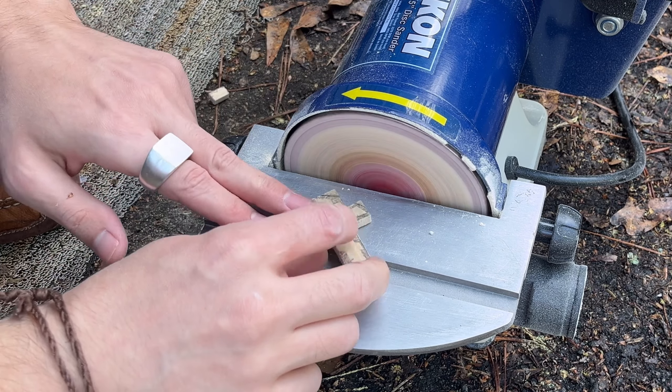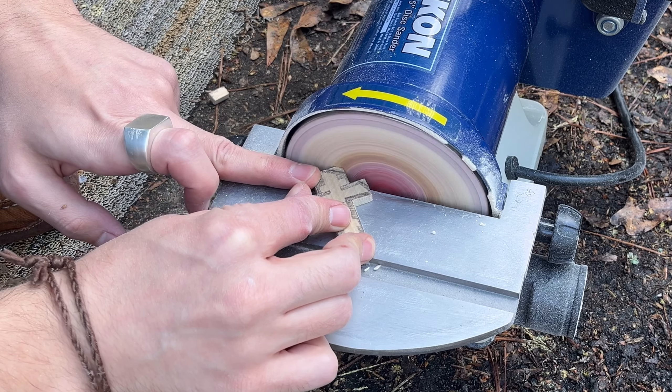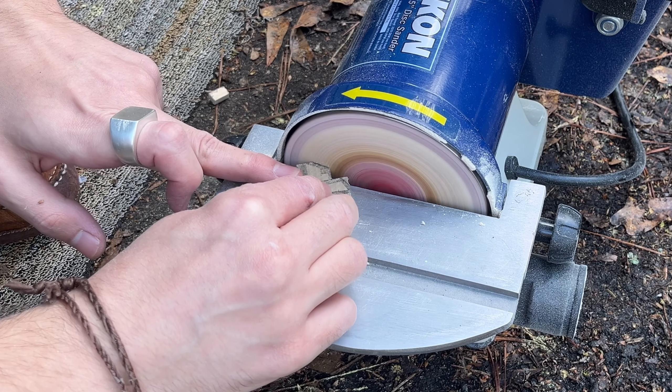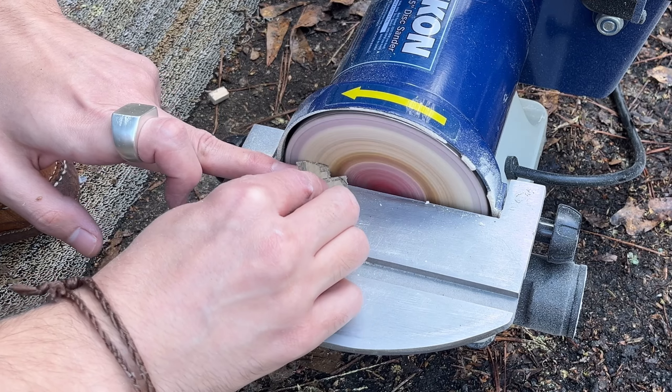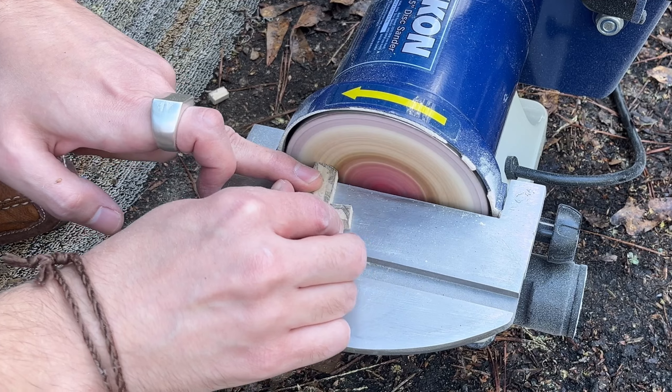Next, I'm going to focus on shaping the ends of the cross using my disk sander. Now admittedly I could have done this with the handsaw, but I decided to spice things up a bit — plus the disk sander gives me a bit more control and works faster.